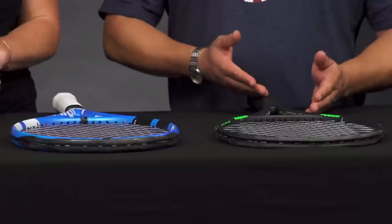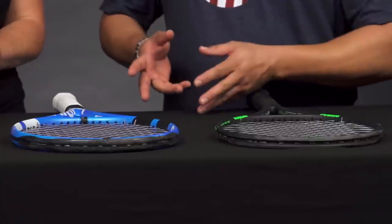Let's talk beam width. I'm Michelle and this is Troy and we're coming at you from Tennis Warehouse. Now, what rackets do we have in front of us? So we have two rackets: the Prince Phantom Pro 100 and the Babolat Pure Drive.